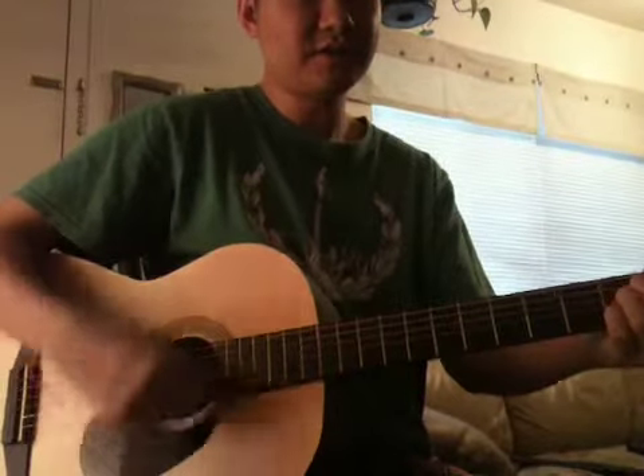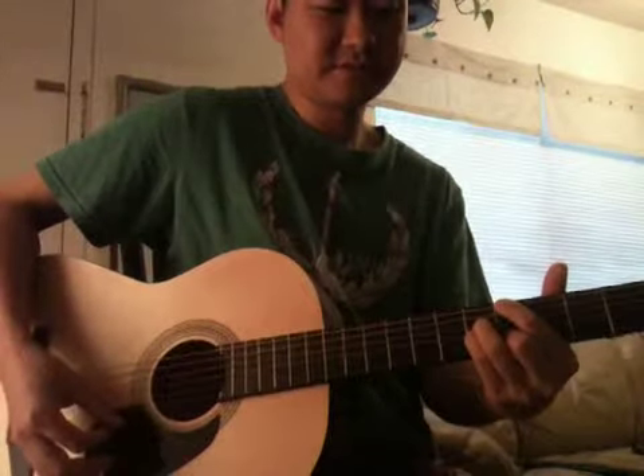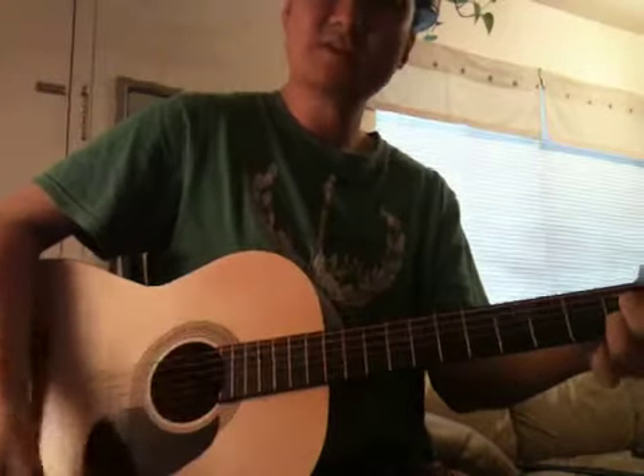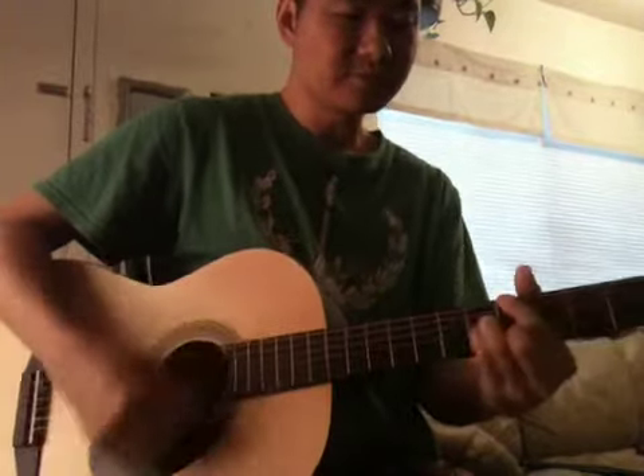Once again: E, Fm7, G minor 7th, and A major 7th. Another way you can play A major 7th chord — like this. This is pretty easy because you can keep the momentum with just two fingers.